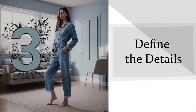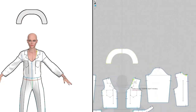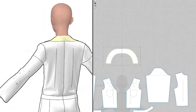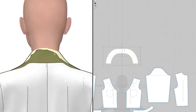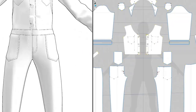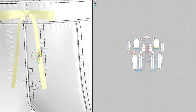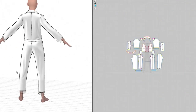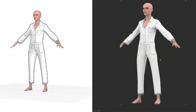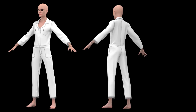Tip 3: Define the details. This is where you want to consider what the final output of your project is going to be. If you're going into a development pattern and just want to validate a fit, you should be able to rough out these details pretty quickly. But if your final output is something like a high quality render, you're going to want to reduce your mesh and put a lot of time into looking at the details to make sure everything is as photorealistic as possible.